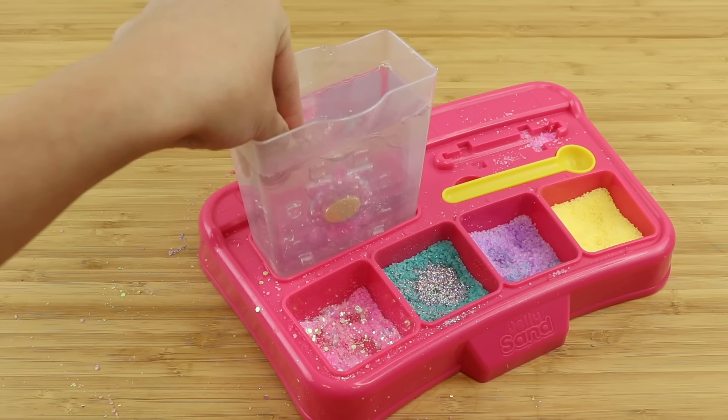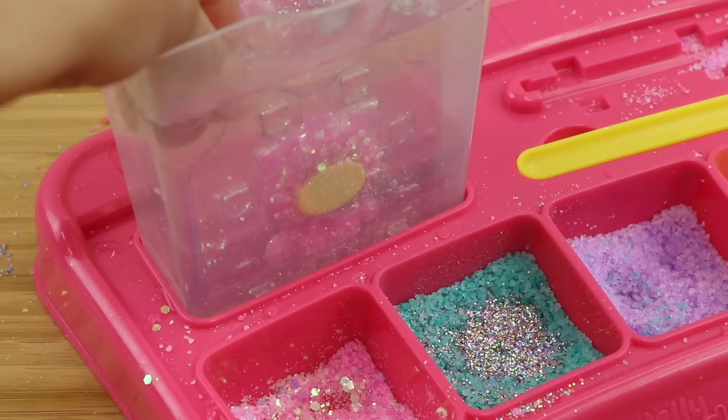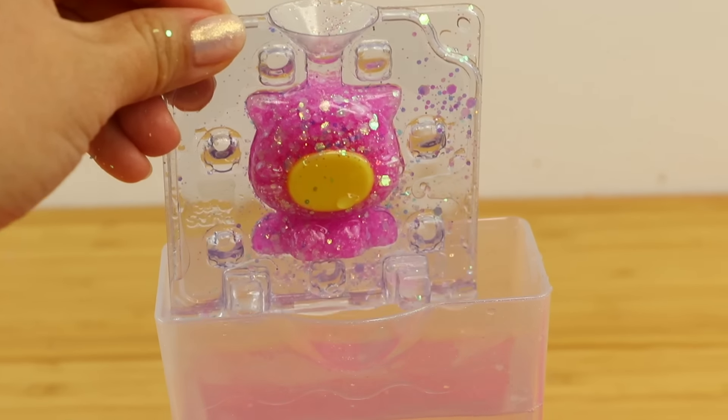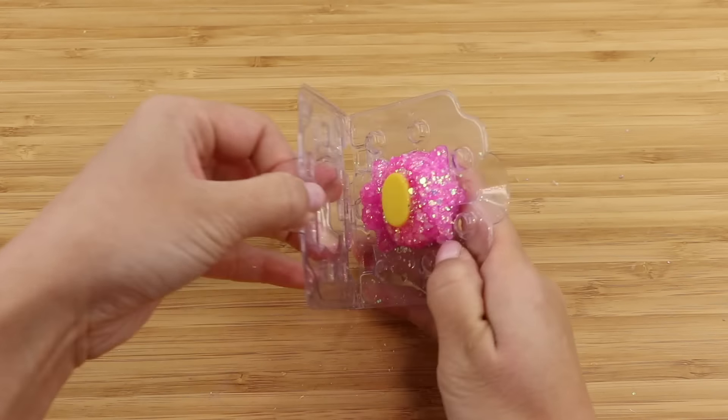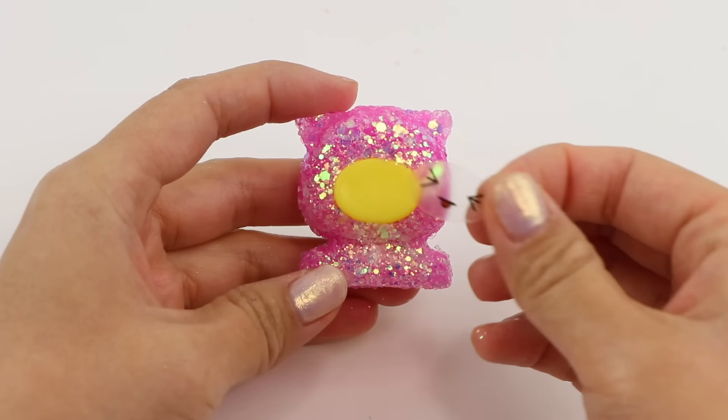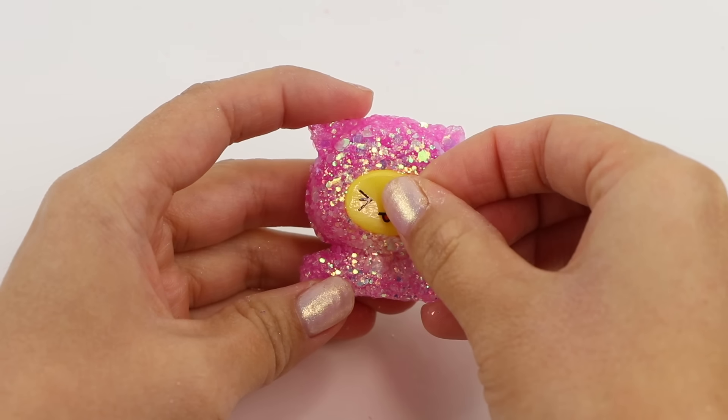So once this is filled up I'm submerging it into the water tank and then leaving it to dry. To my surprise the glitter held together really well and this looks super aesthetically pleasing. By using this method you can also make the Jelly Sand last longer and you won't need that many refills.